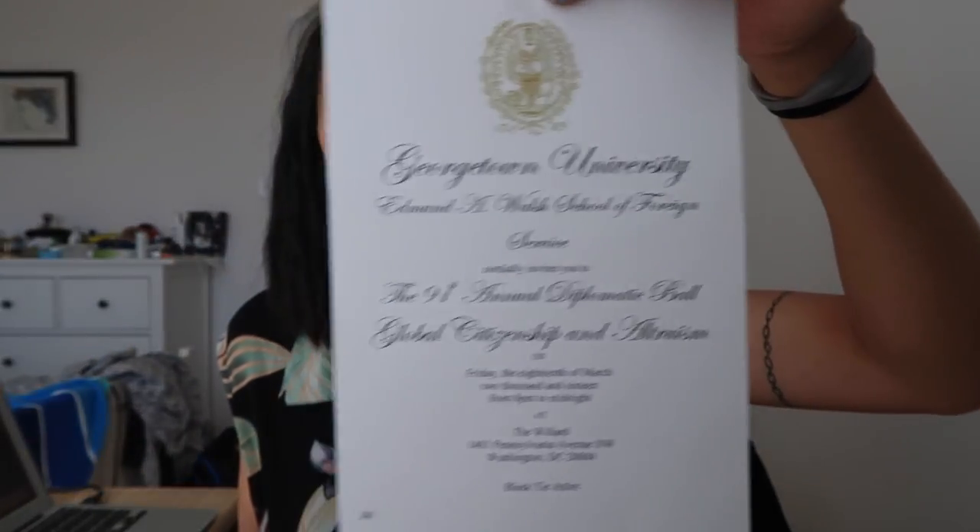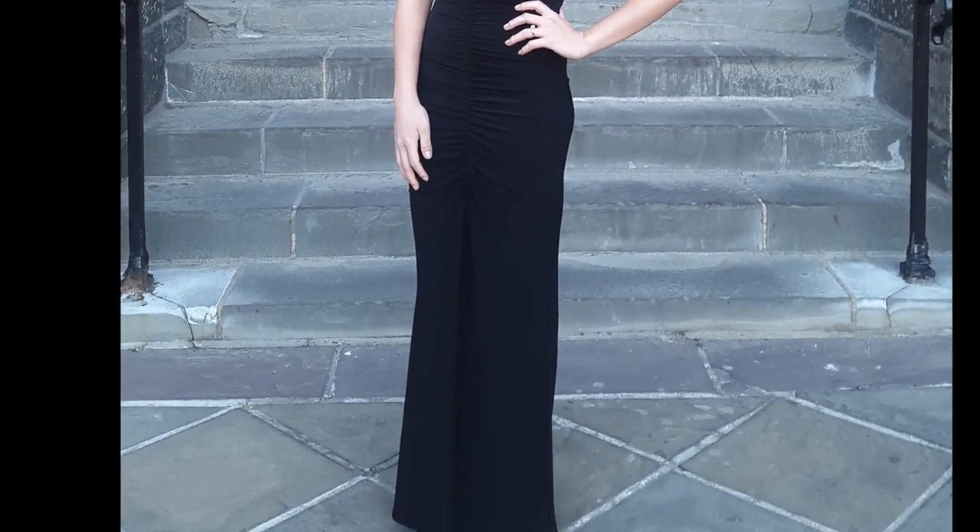And then I have this, which is really special to me. It is the invitation ticket for the Georgetown University Diplomatic Ball — the 91st annual Diplomatic Ball. This is a really big deal at Georgetown. And I was really honored — it's a whole other story, but I did end up going. Technically not with Josh, but that is a whole other story which I might tell you guys one day on this channel. And if I can find a picture, I'll insert it now of what I wore — it was very, very fancy. This is really special to me — it's just such a nice, fancy ticket.